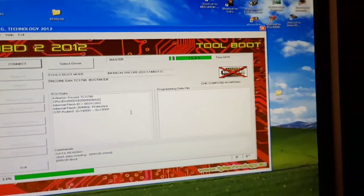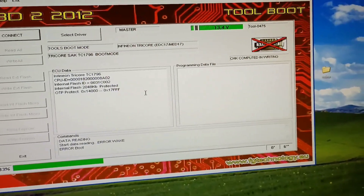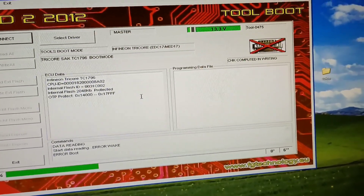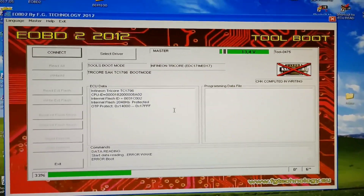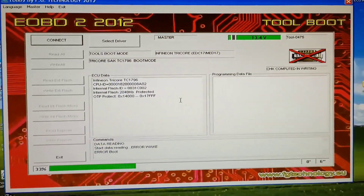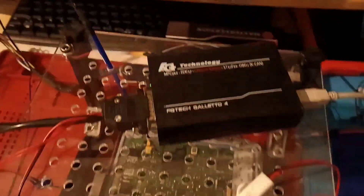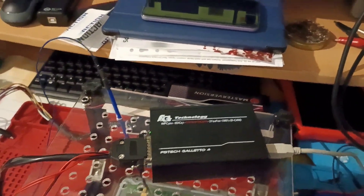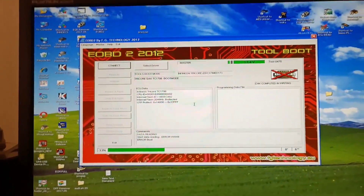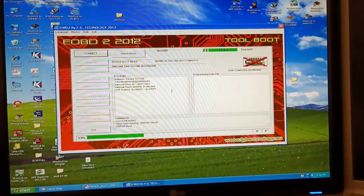I made this video because somebody asked me if Galetto is able to read MEV issues from different cars, and this is my answer. I don't know about other ones, but at least for this MINI it is not able to or capable of doing these readings. Thank you for watching.